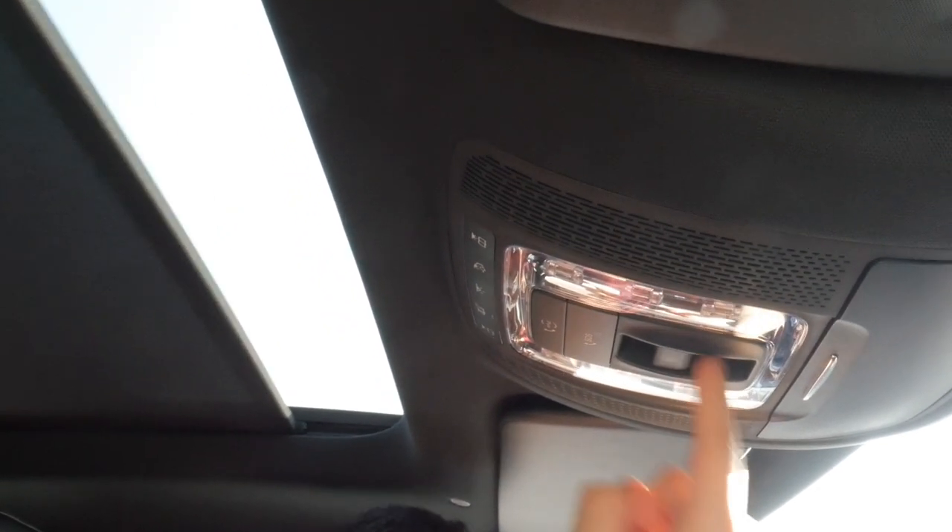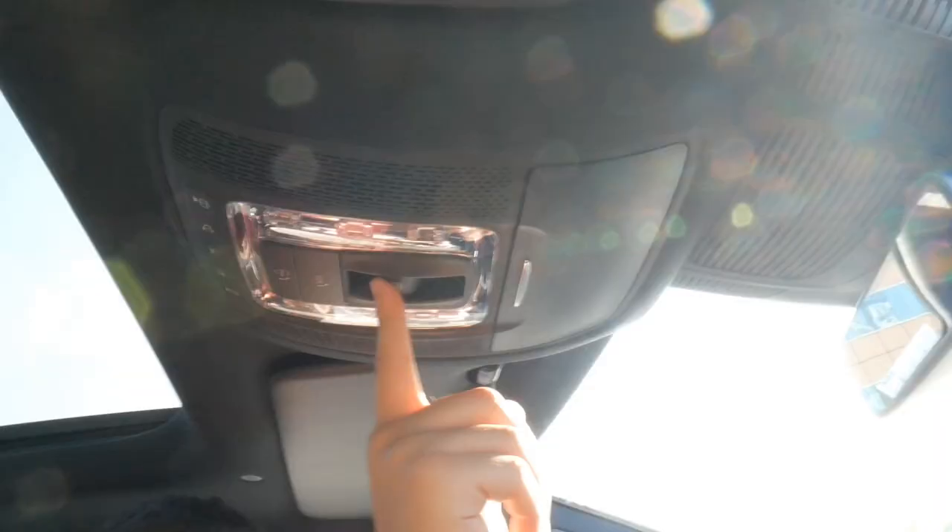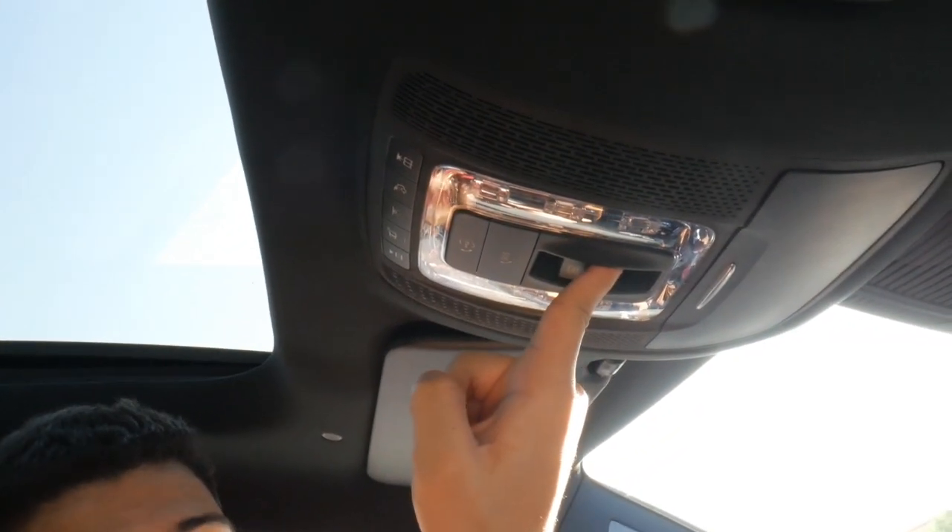Speaking of cool, let's look at the panoramic roof. If you want to move it back, you can give it tiny little pushes and it will slowly move, or give it one good push and it will slide all the way back so you can enjoy the view of the sky. You can also push it up just the slightest bit for a tilt, or from the other side it opens up fully, giving you fresh air. If you have kids they can stand up through there — not sure if that's legal, but kids do have fun.